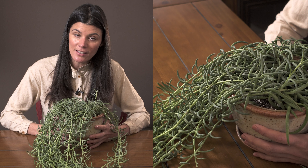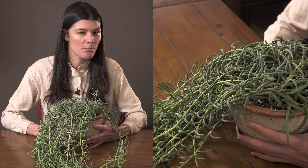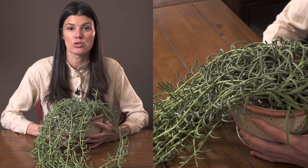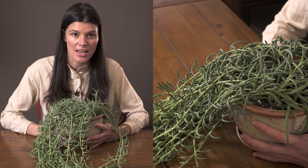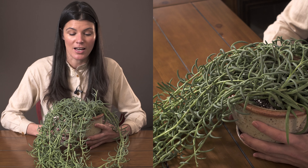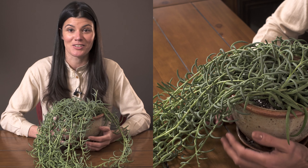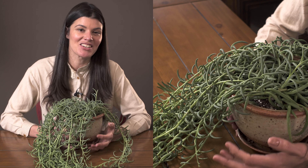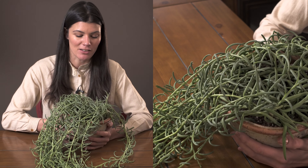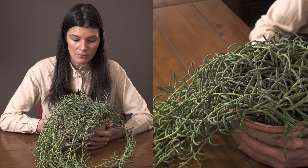That brings me to fertilizing. Because it's a succulent, you could probably get away with monthly fertilizing, although you might want to up that to bi-weekly because these put out a ton of leaves in spring and summer. As you can see, this one is very prolific — my other one is nearly touching the floor. You could use something like a 2-4-7, 3-4-7, or one of those succulent fertilizers.